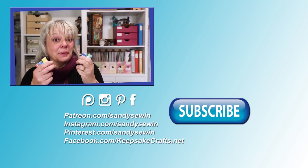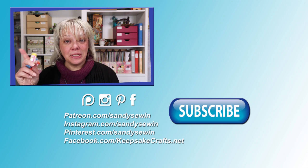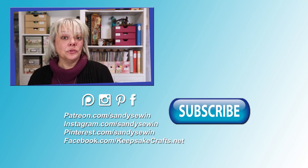Have I got you excited about trying these colors? If so, you'll definitely want to check out the mixed media materials playlist I put together for you. Happy creating! See you in the next video!